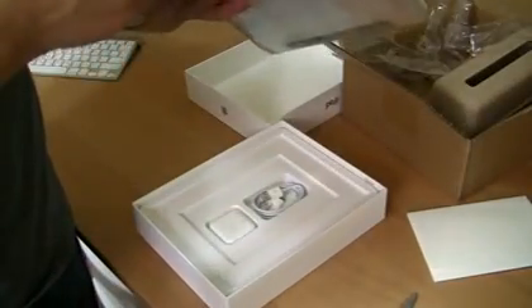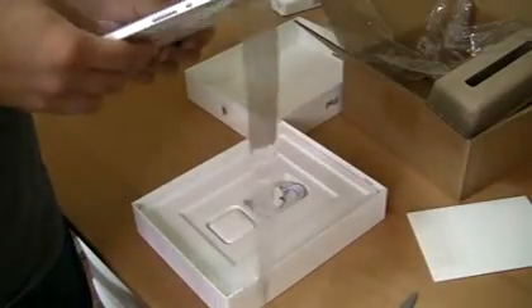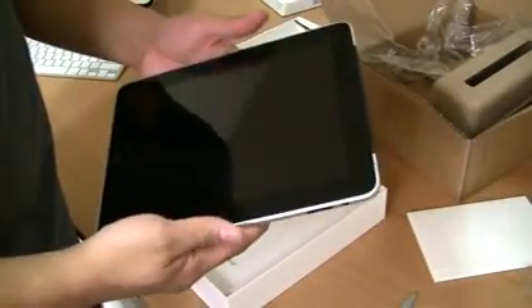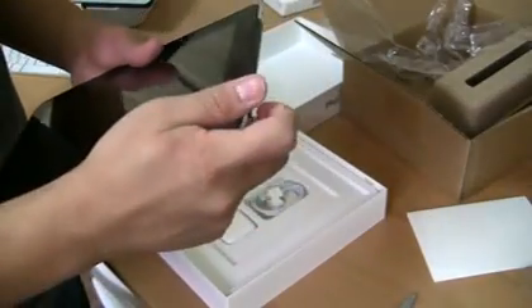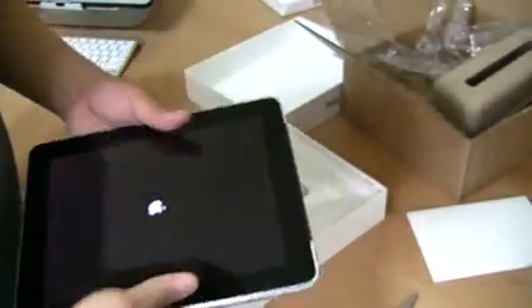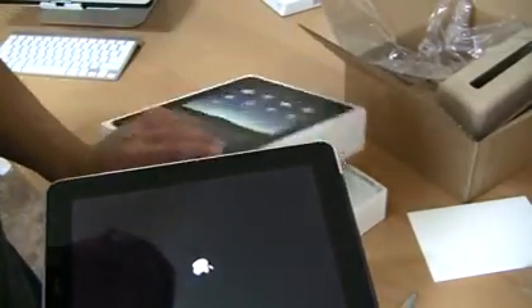So let me just take this off. I'm sure I don't drop it or anything. Wow, that is beautiful. It probably already comes charged, or I would hope so. Yes, it does - it already comes charged. Turning it on right now.